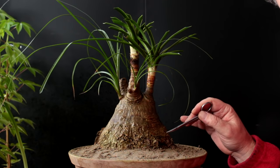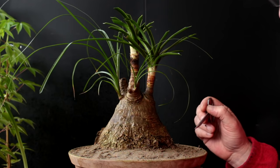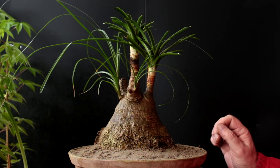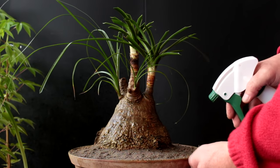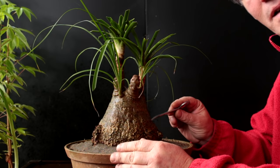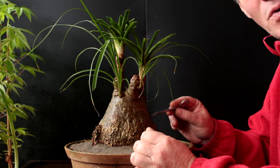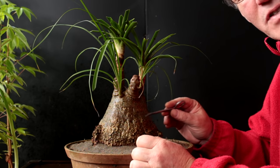Next we want to give the tree a good watering and then let it dry out thoroughly before watering it again. I'm going to use the spray bottle for watering it — that'll disturb the sand a little less. We'll just keep watering until we get water running out the drainage holes. The ponytail palm, like a lot of desert trees, can take a little bit of frost. I bring mine in before the temperatures get that low, but it is possible they could survive a slight frost.